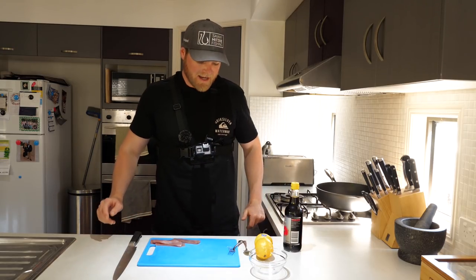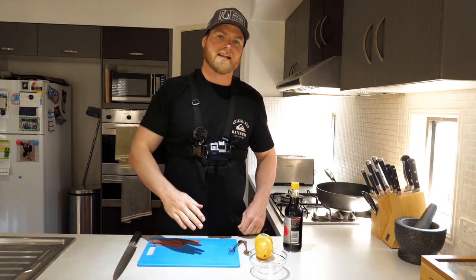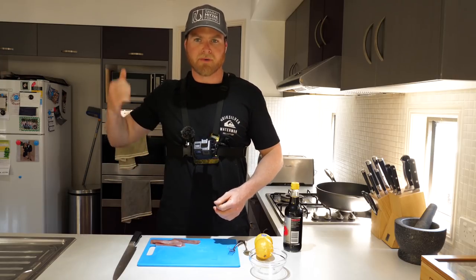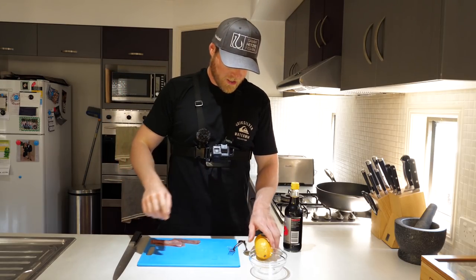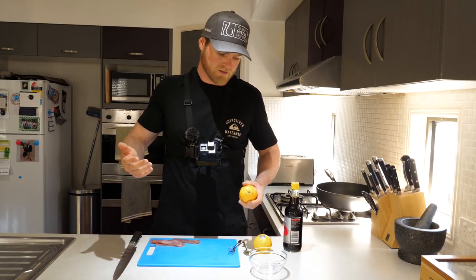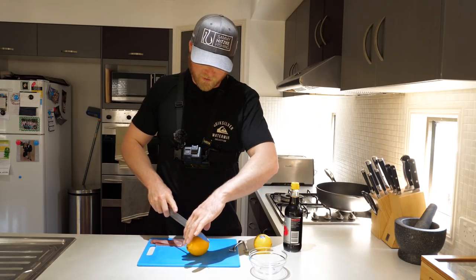The rest of that tuna is back in the fridge. You want to keep it really cold at all times — you don't want to let it heat up then cool down, heat up then cool down, it's bad for it and it won't last as long. As soon as you're done with it, back in the fridge. Now let's work on our sauce — or dipping sauce, I don't even know the correct term for it.